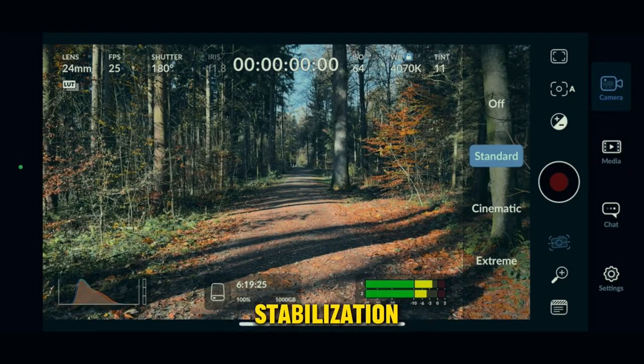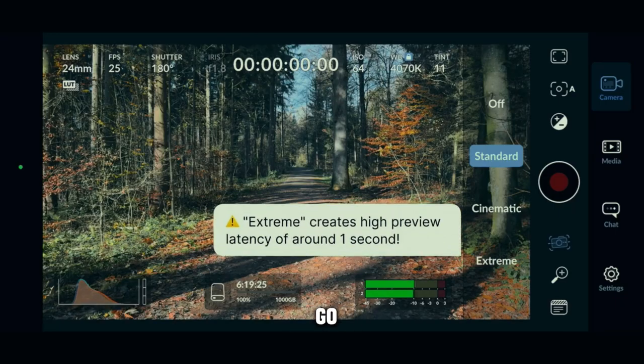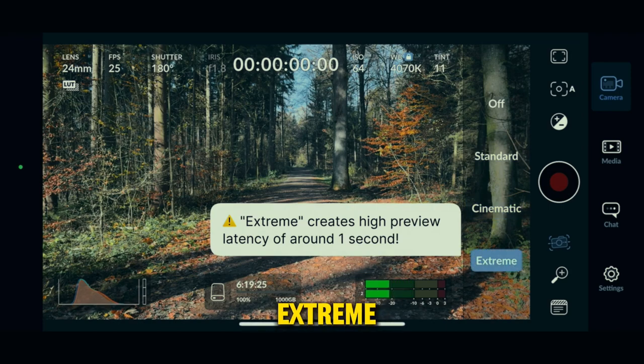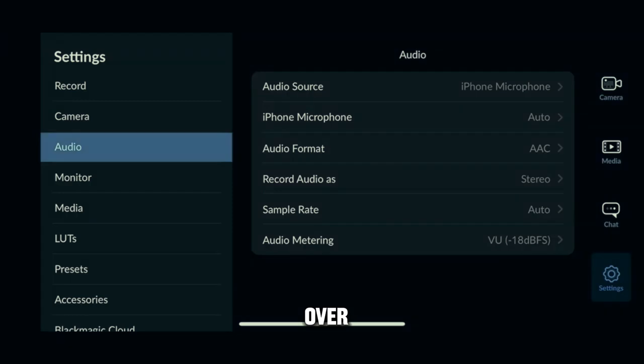As for stabilization, I leave it at standard, which will help smoothen the shots a bit. If you have really shaky hands, you might want to go for cinematic or extreme. One thing I also do is in the settings, when I head over to audio, I set it to stereo. This way I can also record the ambient sound, which I could use later in the edit.